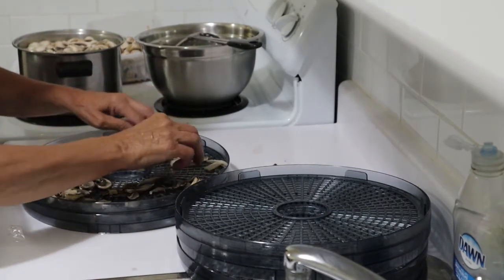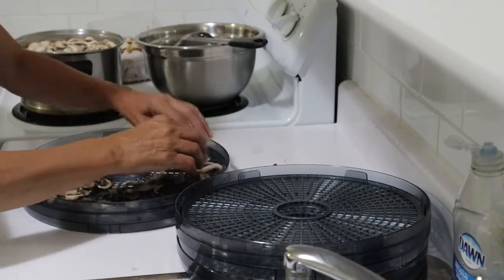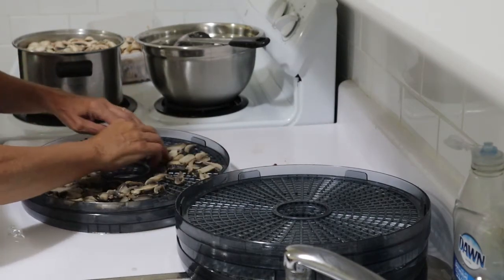I'll spread these out as evenly as I can and get the next tray ready.